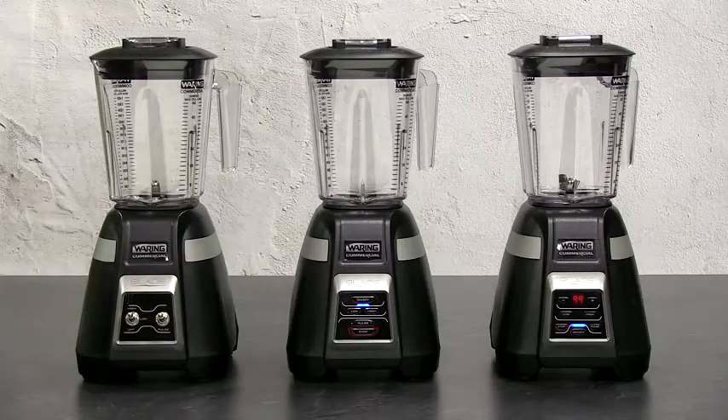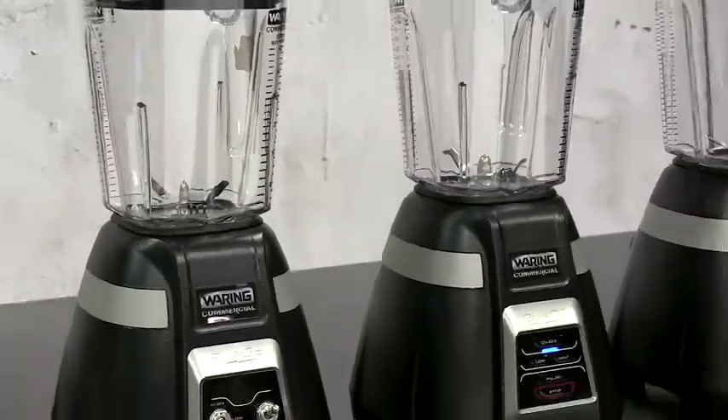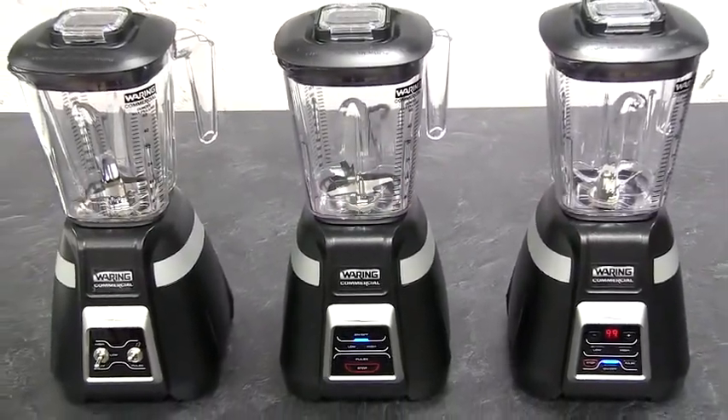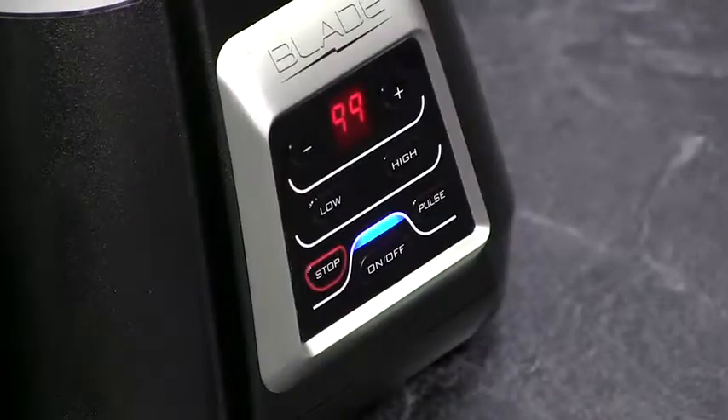Introducing the Waring Commercial Blade Blenders. Powerful one-horsepower motors blast through anything you put into them at up to 21,000 RPM — that's 180 miles per hour. Protected by a two-year motor warranty, these are blenders you can count on.